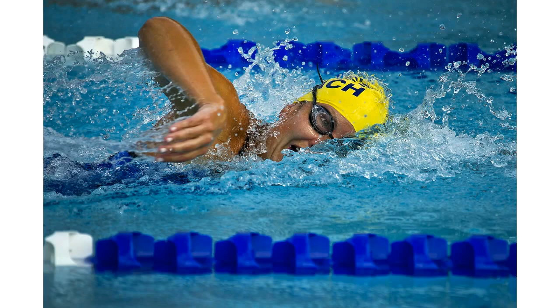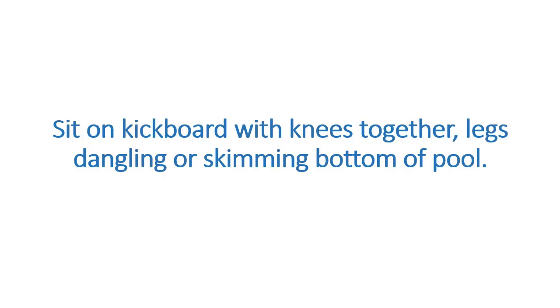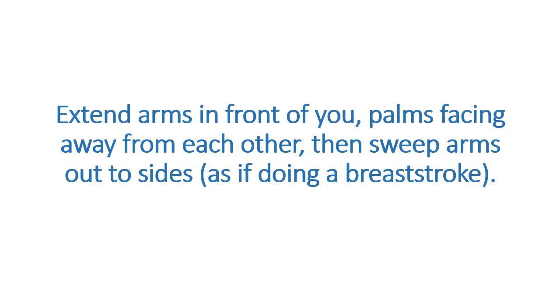Water Taxi. Targets back, shoulders, arms, chest, and abs. Sit on a kickboard with knees together, legs dangling or skimming the bottom of the pool. Extend arms in front of you, palms facing away from each other, then sweep arms out to sides as if doing a breaststroke. Continue stroking across the pool for 30 seconds, then switch stroke to go in the opposite direction — bring arms out to sides with palms facing forward, elbows slightly bent, then sweep arms together in front of you. Continue for 30 seconds, squeezing shoulder blades as you push forward and back.